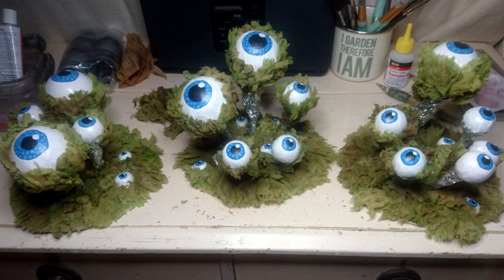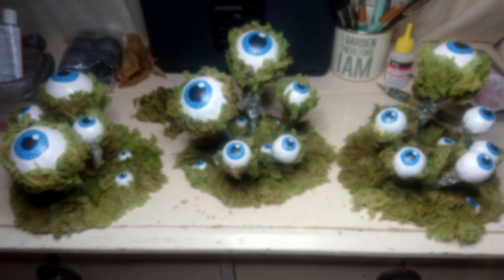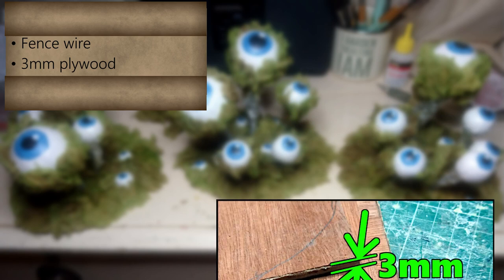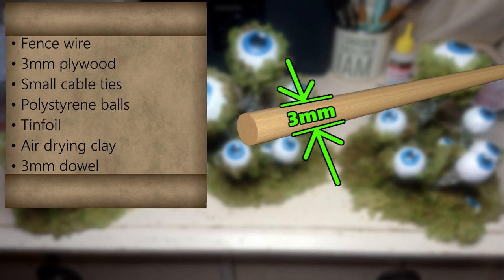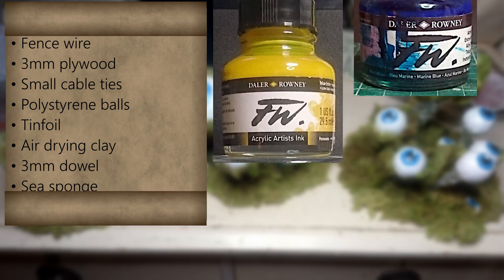The build is for three separate Eylichen pieces, each with at least five eye-stalks on. Luckily I had most of the materials for this build lying around or within easy stealing reach: fence wire, 3mm plywood, small cable ties, polystyrene balls, tin foil, air-drying clay, three millimetre dowel, sea sponge, dye, and contact adhesive. The sea sponge was the only thing I had to buy in.